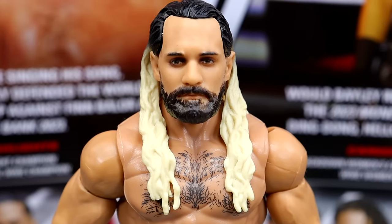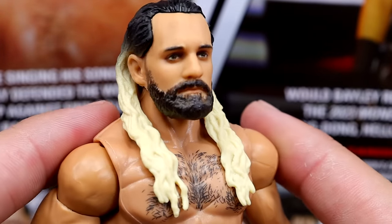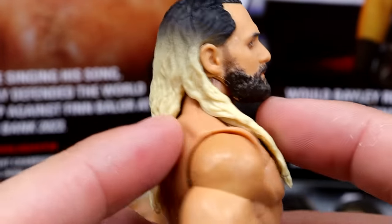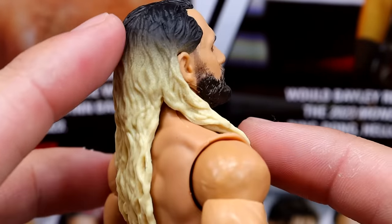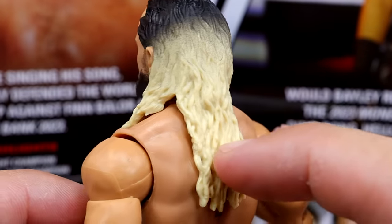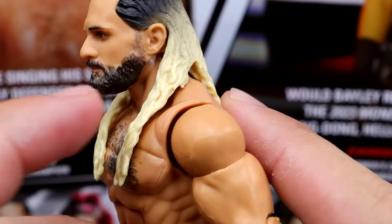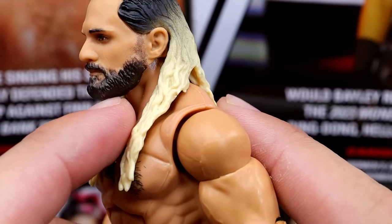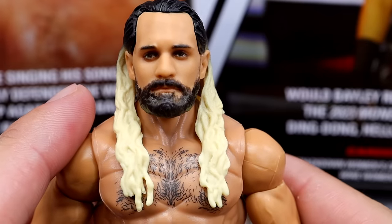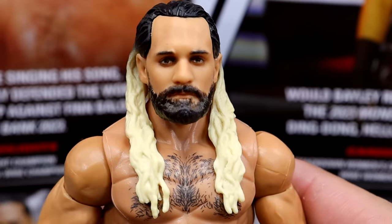Starting out with Rollins at the top of the head sculpt, this is the Ultimate Edition head sculpt and we have seen this multiple times on basic figures. But the hair's never been this blonde — it's very bright at the bottom. There's no dry brushing, it just kind of fades off from the top in black into this blonde. I think hitting that with a black wash would look really good. He does have the fade on the side. The likeness is uncanny — it looks just like Rollins, so I'll never be pissed off about that.